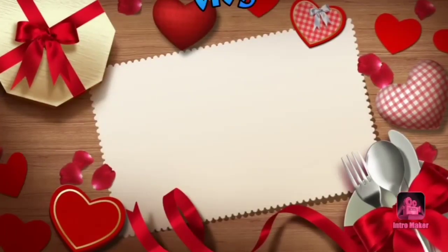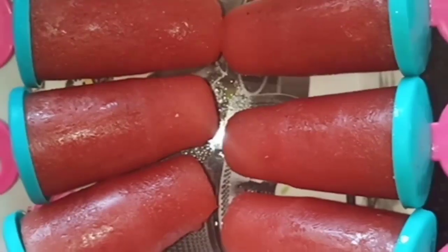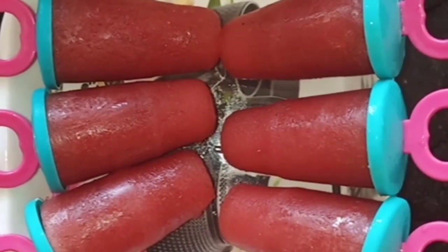Hello friends! Welcome back to my channel! We are doing summer special ice cream — watermelon ice cream.